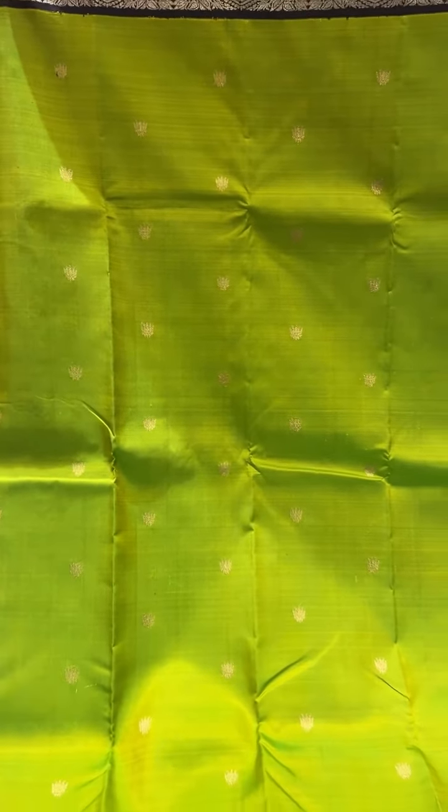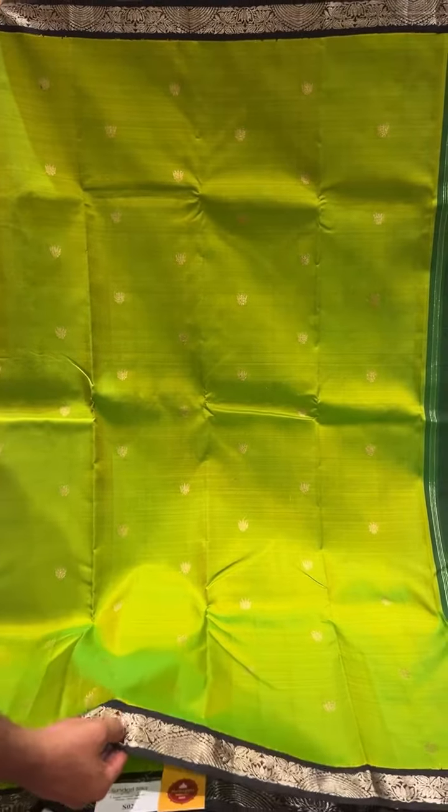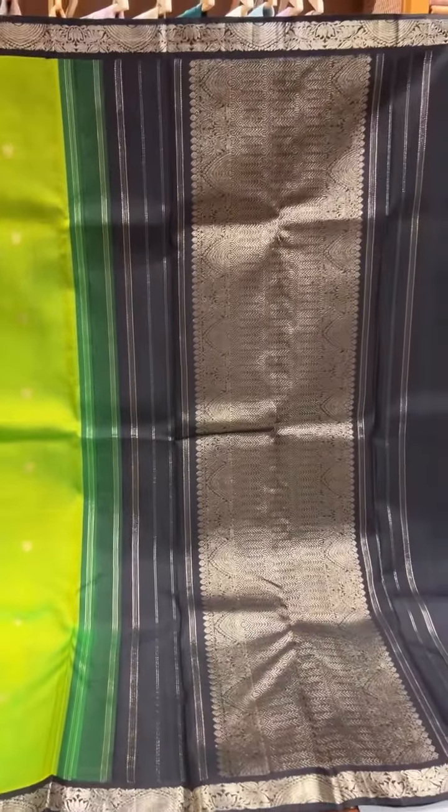The first one is this green colour. This is a green short saree with a green and yellow short in the body. It's got the small booties and a korva border. And this one is a silver and gold jari mix — so it's got the silver and gold jari in the booties, border and palli, with a contrast blouse.